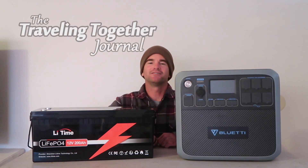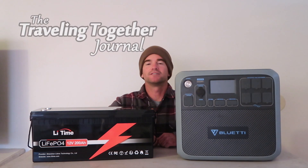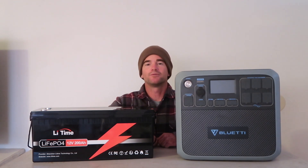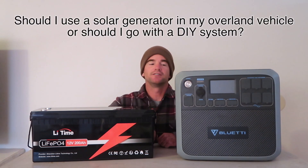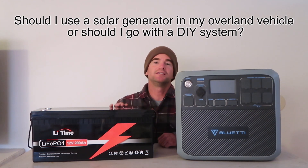Hi guys, Matt here from the Traveling Together Journal. Today we're going to talk about electrical systems for overland vehicles, and I'm going to try to answer a question I've been getting lately: should I use a solar generator in my overland vehicle, or should I go with a DIY system?